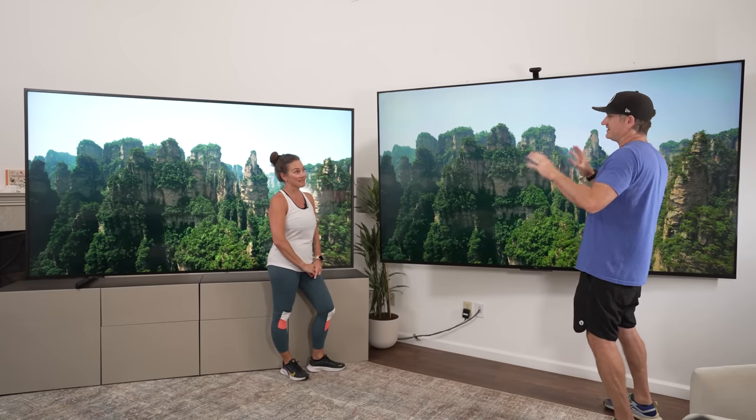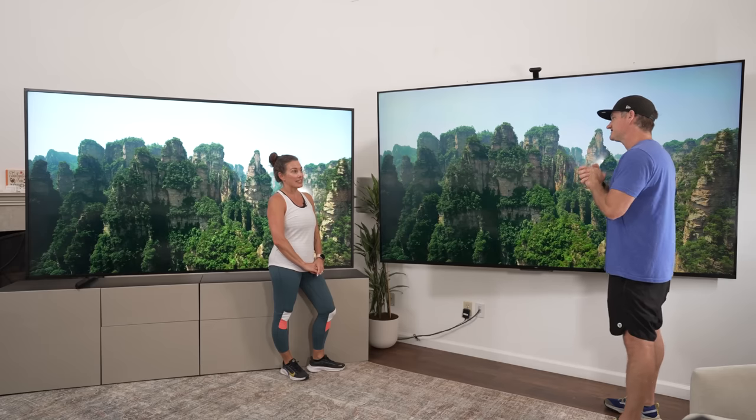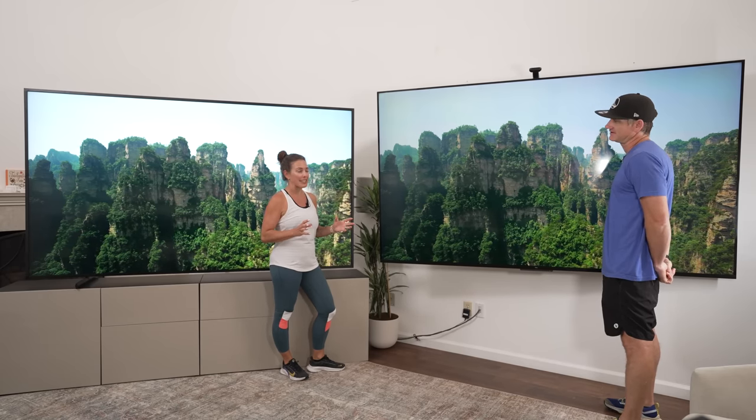Jen, we have two 90-inch TVs behind us here. $10,000 for one of them, $5,000 for the other. Do you think we'll find differences? I'm sure we will, but one better be really, really good for two times the price. Let's find out.